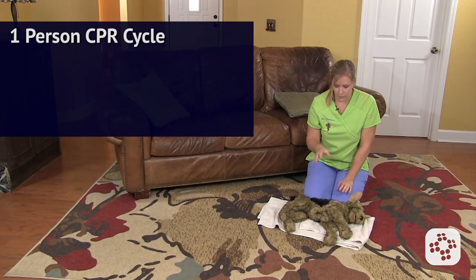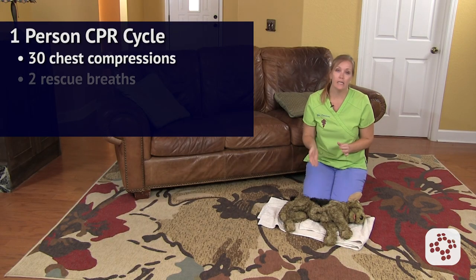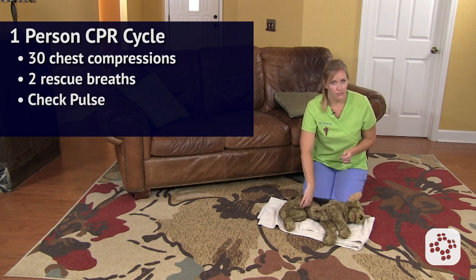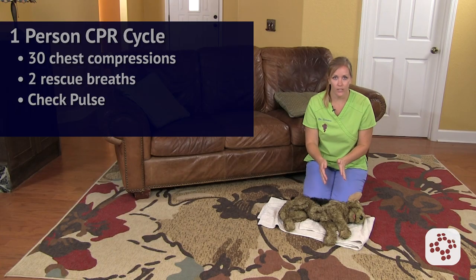If you're by yourself, you're going to need to interrupt compressions after about 30 to give two rescue breaths. You're also going to want to check the pulse at that time to see if it's returned. If not, immediately return to chest compressions.